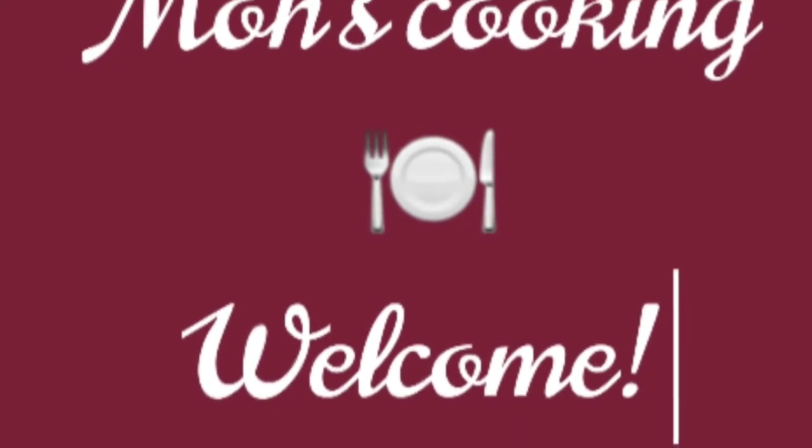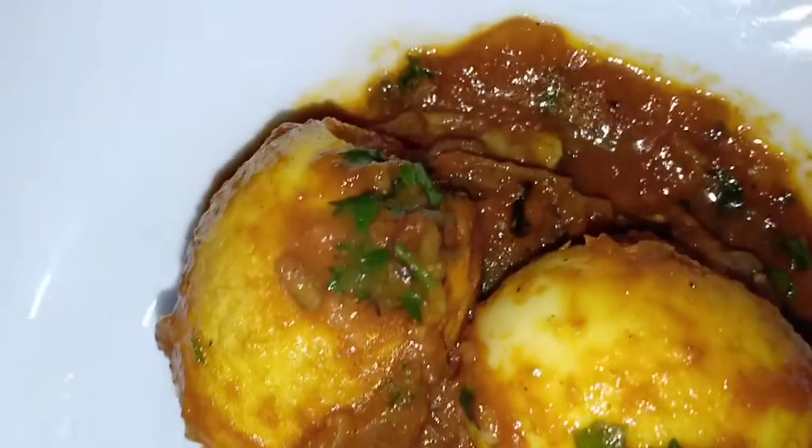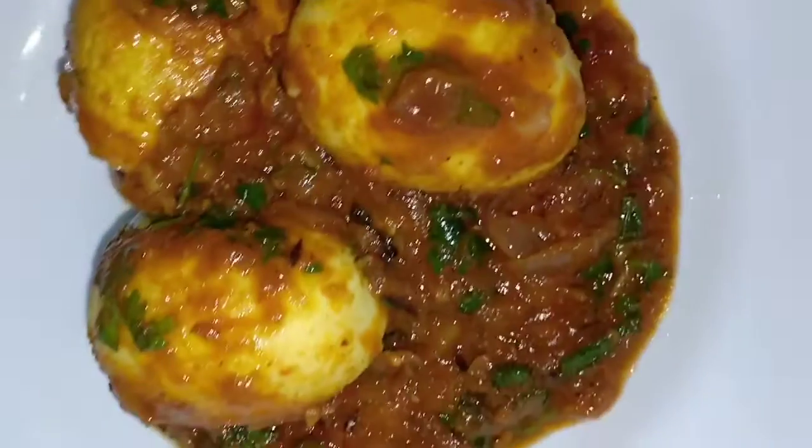Hello and welcome to Moll's cooking. I'll be sharing with you how to make this simple delicious egg curry.